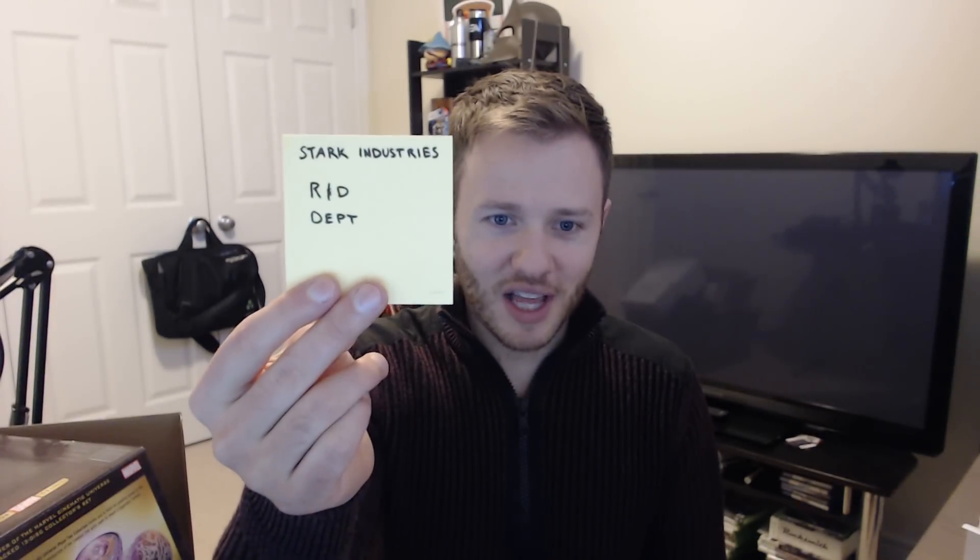There is a notepad from Tony Stark's lab, R&D department. The pages are blank, but you can see kind of like the watermark that says Tony Stark's R&D department on every page in the notepad.